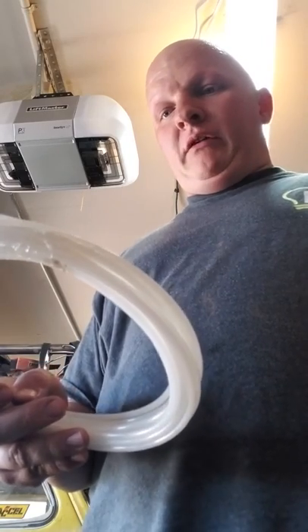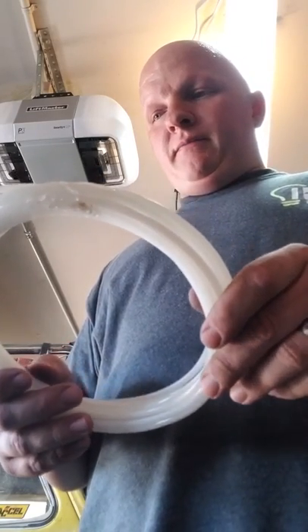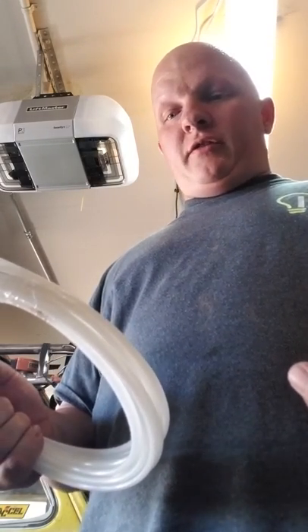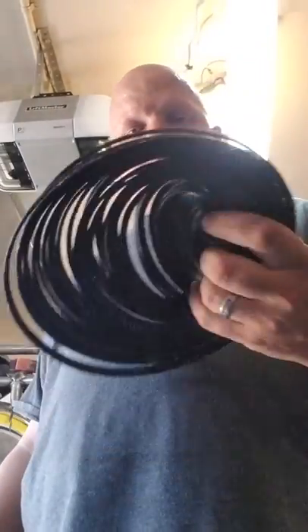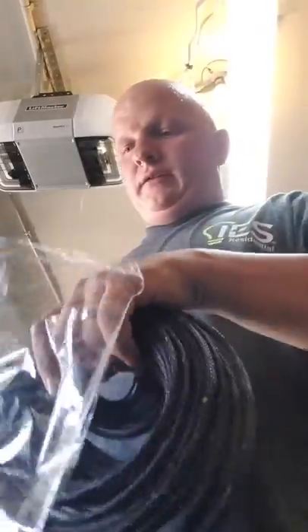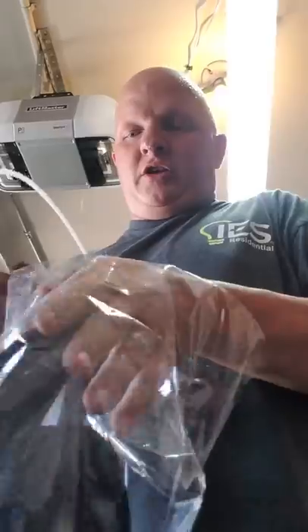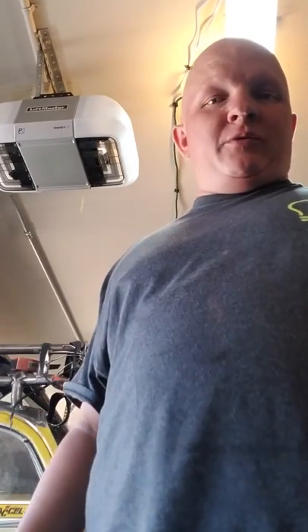I've read a lot about it and people always go on about what a bad idea it is. To prevent chafing and temperature issues, I went ahead and got sleeving to go around it, which is flame retardant and acts as shielding. It's supposed to be good for 500 Celsius.